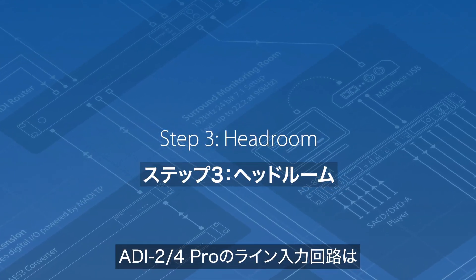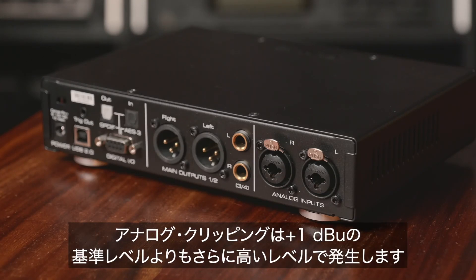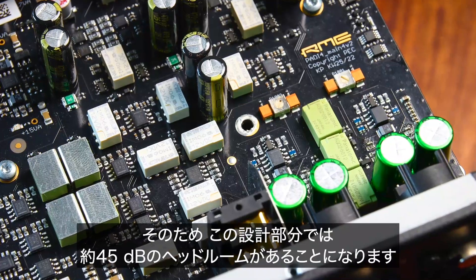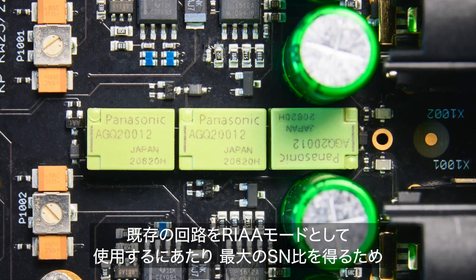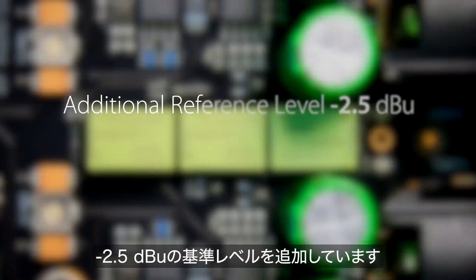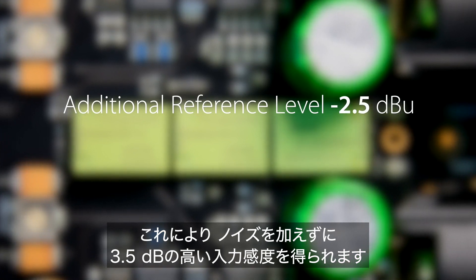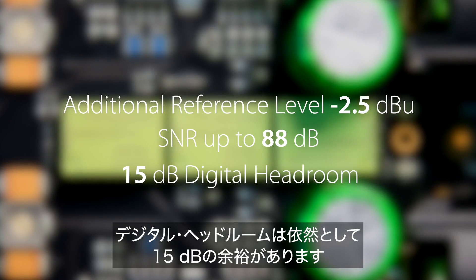The ADI's line input circuitry can handle very high levels — far higher than typical moving magnet voltages. Analog clipping happens even higher than the REF level of plus 1 dBu, which is a digital limit of the ADC, giving about 45 dB of headroom. To achieve maximum signal-to-noise ratio in RIAA mode, the three reference level gain relays are all switched on, achieving an additional reference level of minus 2.5 dBu, resulting in 3.5 dB higher input sensitivity without added noise. The final signal-to-noise ratio now reaches values up to 88 dB, with still 15 dB of digital headroom.